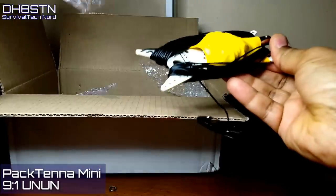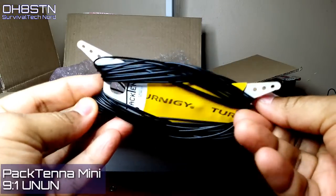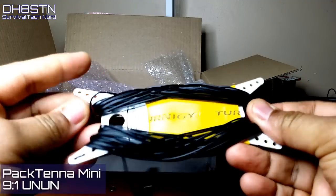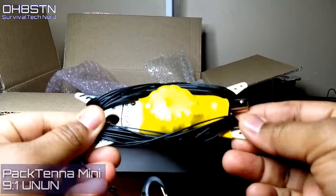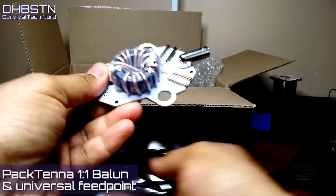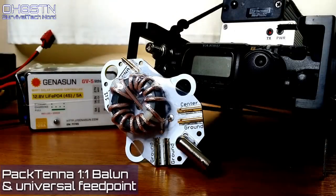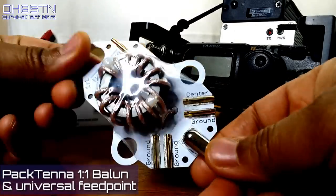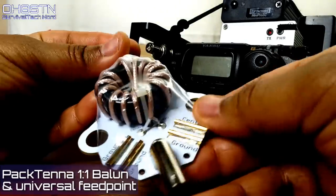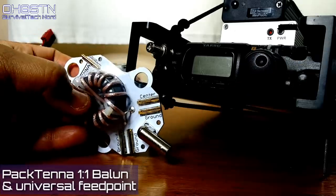Next out of the box is the Pactina one-to-one feedpoint balun. Its job is to match a balanced antenna to an unbalanced feed line. If your rig has a built-in or external antenna tuner, this will give you a single antenna for multiple bands. It also reduces common mode current and acts as a universal feed point for almost any wire antenna configuration. Just like the other Pactina antenna systems, its design goal is to be ultra-lightweight. I'm curious if we can use this for twin lead between the antenna feed point and the radio.